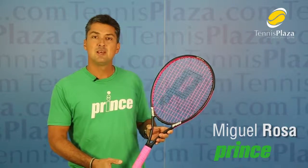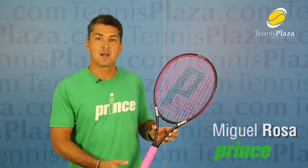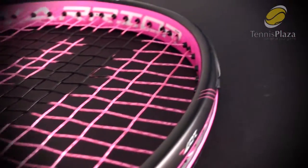I'm Miguel Rosa from Prince and I'm here today to tell you a little bit more about our TechStream Warrior 107L Racket. This is the lightest frame in the Warrior 107 family at 9.3 ounces.